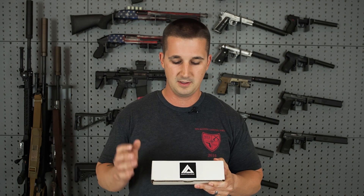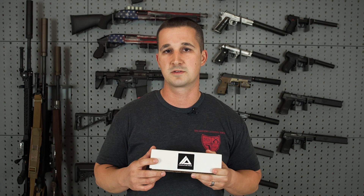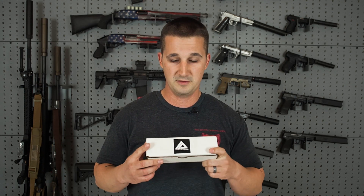It sounded really good, and the QD system was really neat, simple, and strong. So without further ado, let's take a closer look.